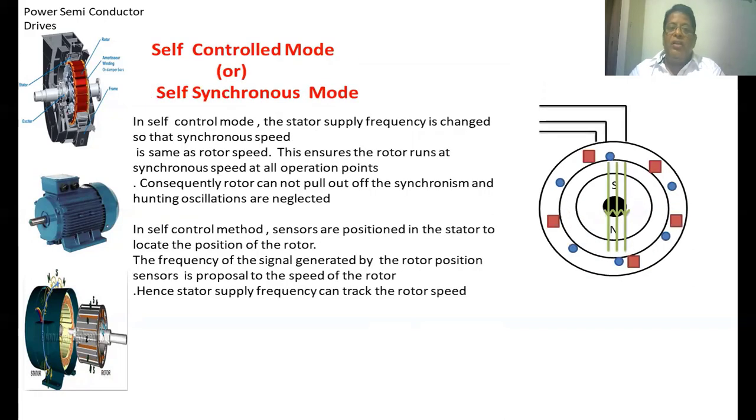Next we are going to see the self-controlled mode or self-synchronous mode. In this method, position sensors are placed in the stator winding. These position sensors generate a frequency signal which is proportional to the speed of the rotor. Based upon the speed of the rotor, a frequency is generated and that frequency is applied to the stator winding of the synchronous motor.